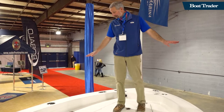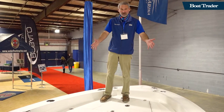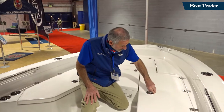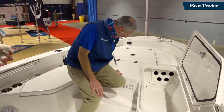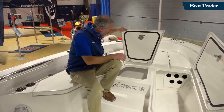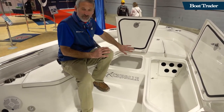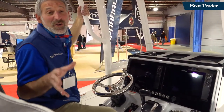Up here the foredeck is all about fishing, and this is a big foredeck — you could definitely have multiple anglers working at the same time. Underneath it's all about storage: rod racks in the side box, open storage in the center, tons of storage. Love how these hatches are fully finished on both sides, gasketed, and on friction hinges so they stay up.